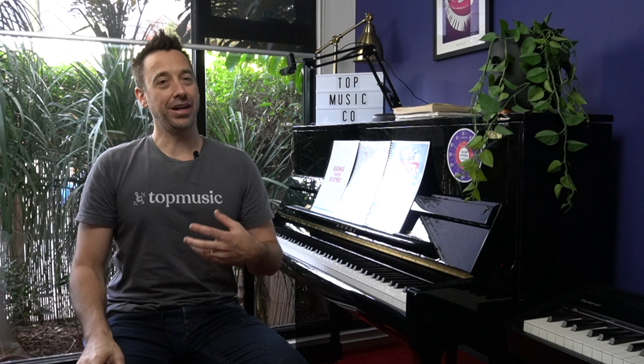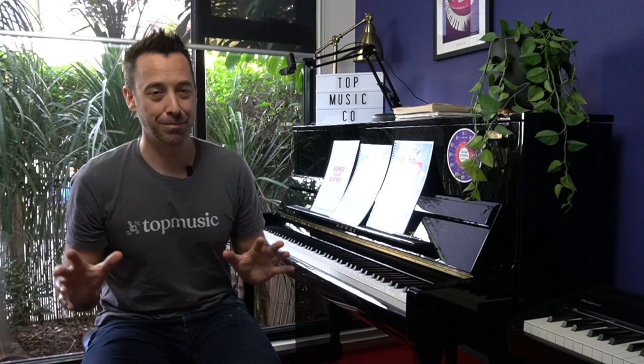Number two: you need to know what to teach. If you haven't been to a conservatory or a university and you've had your own lessons, chances are you'll be starting off teaching as you were taught, which oftentimes isn't the best way to go. The most important thing is that you have an approach to follow, and what I recommend for all teachers of beginner students is my Beginners Method. It's a super creative approach to teaching beginner piano students without reference to any music reading at the start — it's all about singing, tuning the ear, improvising, and creating.